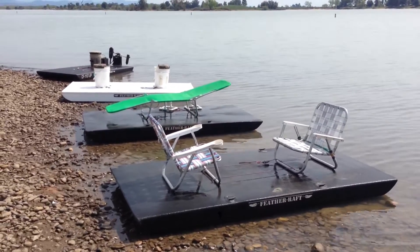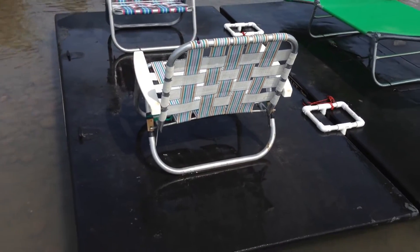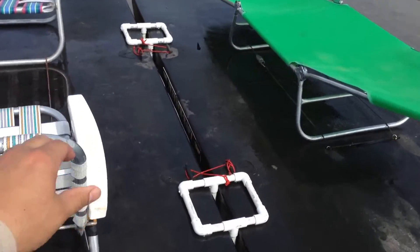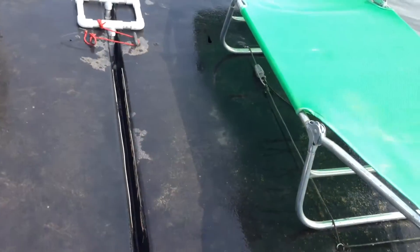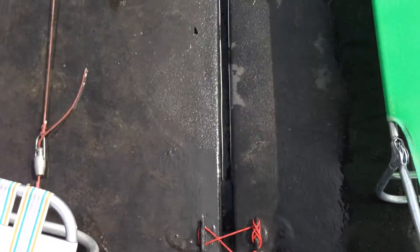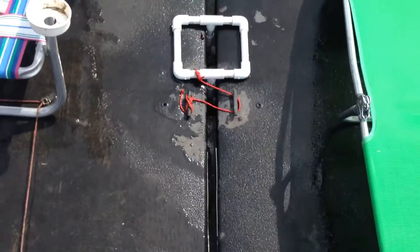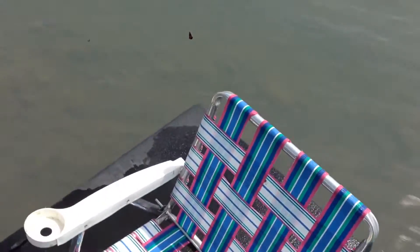Here's a configuration with two rafts married together with couplers. When you step on one, the weight automatically gets distributed to the other because it forms a kind of U-shape. So if I step on this one, the weight gets transferred to the one on the left, and likewise. Here I am walking right down the center — right now I have an eight-by-eight platform.